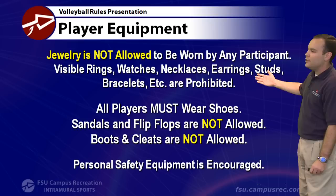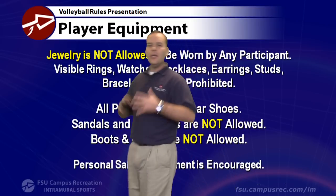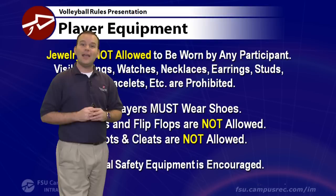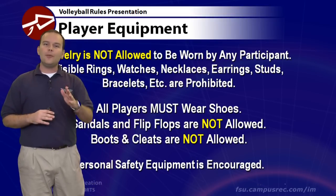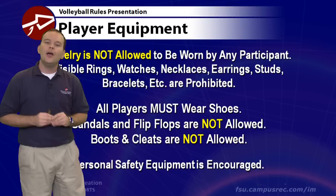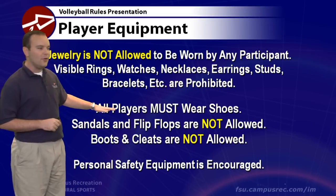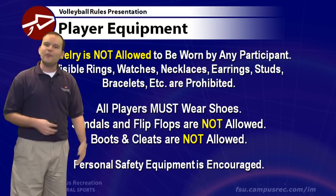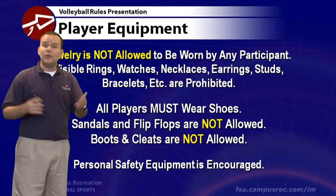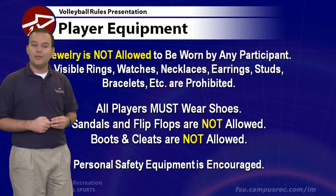When playing volleyball, jewelry is not allowed to be worn by any participants. Please remove rings, watches, necklaces, earrings — anything that shines, and also non-shiny items like a Livestrong bracelet. We're thinking about your safety. You also must have proper shoes. Sandals and flip flops are not allowed, nor can you play barefoot, and boots and cleats are not allowed on the gym surface. A regular pair of tennis shoes or basketball shoes is appropriate.